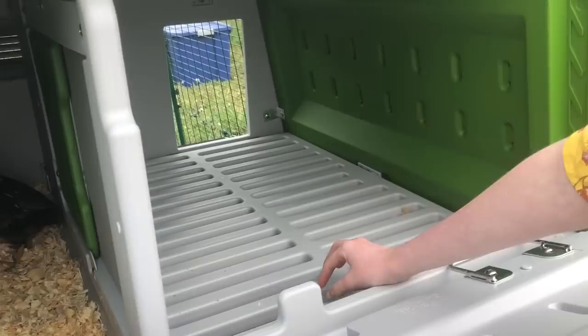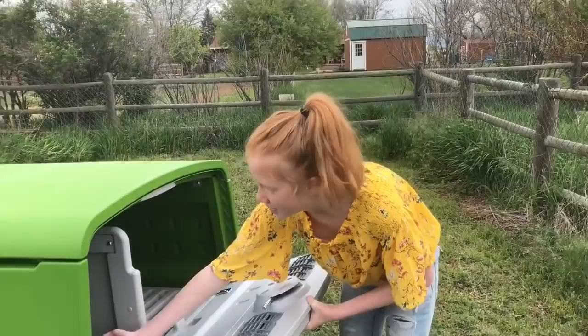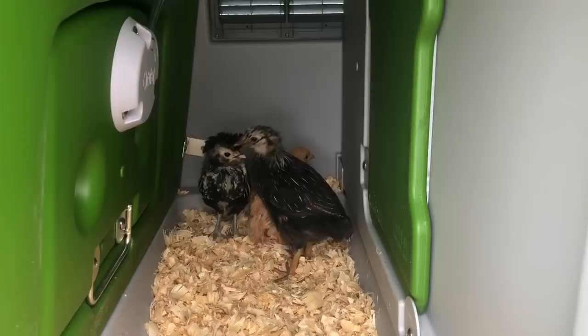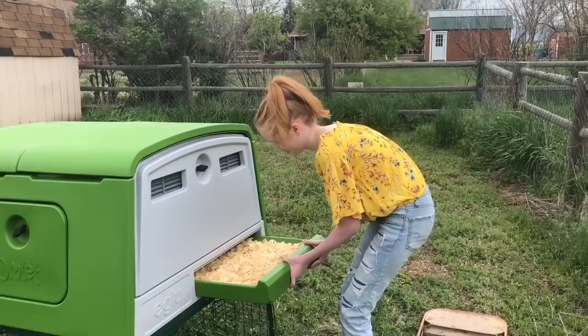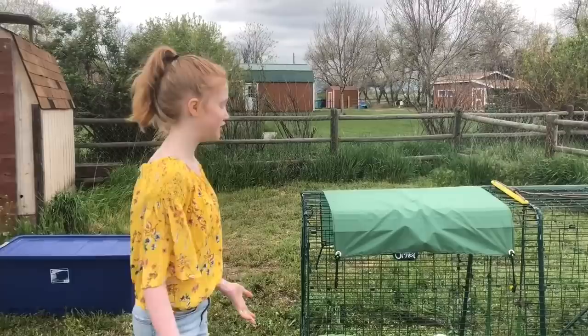This is where the chickens can hang out when it's cold, and their poop goes underneath, so you can switch it out with this little drawer — you pull it out and switch out all the bedding. This is where they'll lay their eggs when they are fully grown. There's a little door, and this is how you open the poo tray. As you can see it's locked right now, but there's a little button that you press and it opens right up so you can pour it out.